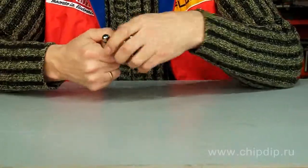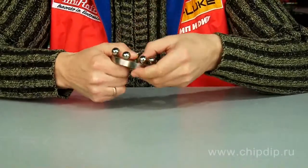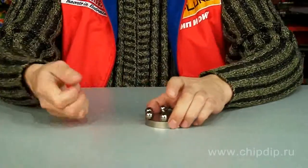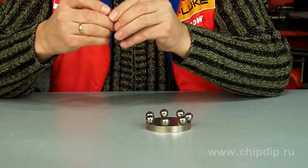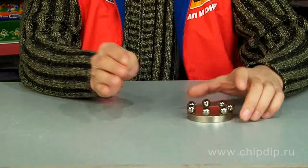But where are its poles? The poles' location appears to depend on conditions under which a ball was magnetized. If a bar magnet was used, for example, the south pole will be the ball point that is nearest to the north pole of the magnet, and the north pole will be the opposite point.